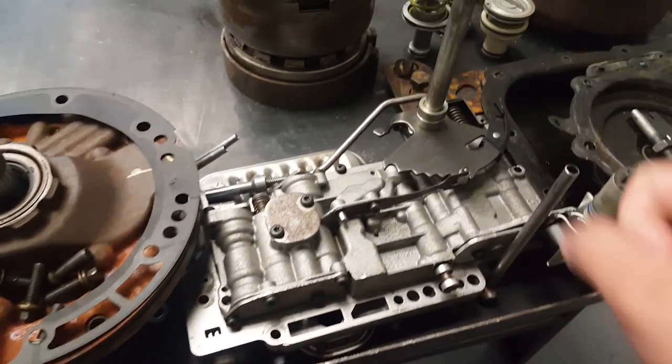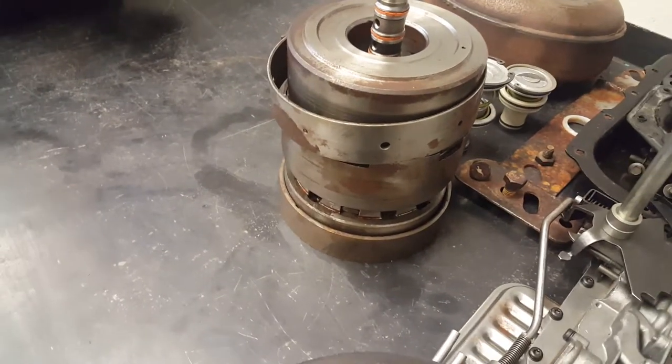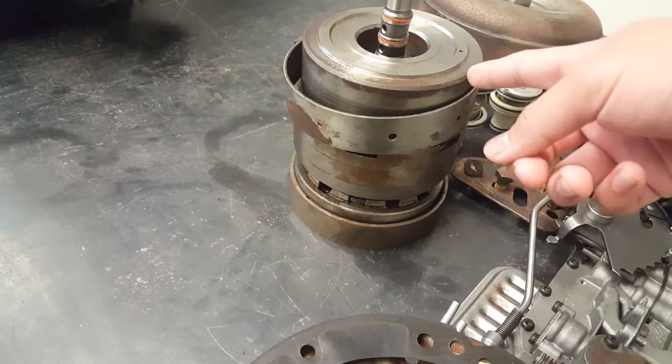And this is the part where it goes from park, reverse, neutral, drive and so on and so forth. And here's the one that determines your first, second, third, fourth, fifth, sixth gear — depending on how many gears you have. He did mention that with more gears it has more of these, meaning more clutches.